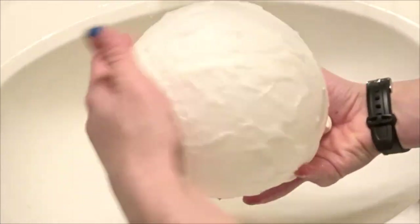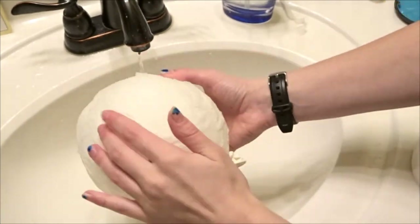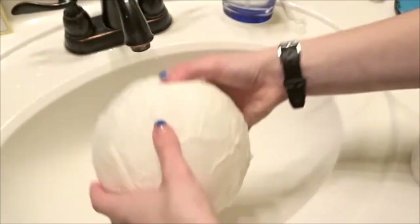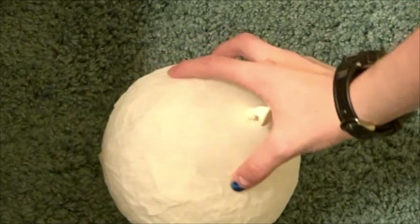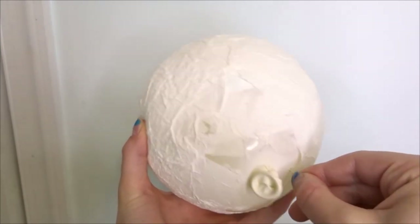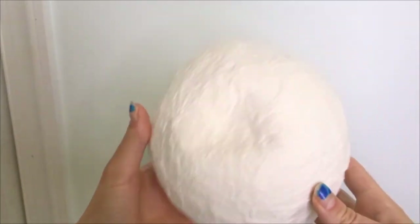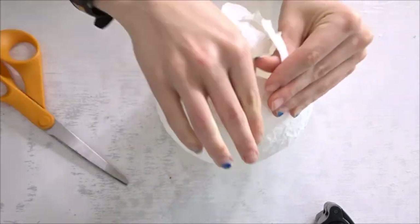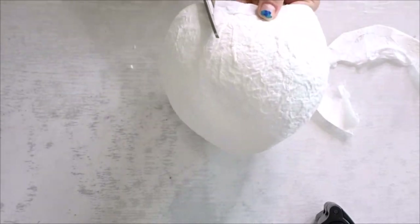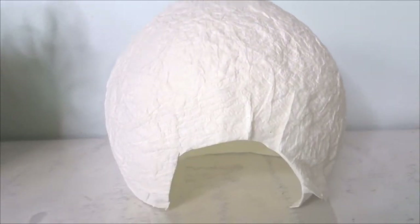Make sure you're getting a pretty thick layer on there — the thicker the better, because it will stand up and hold better. You can also use colored tissue paper; for example, orange tissue paper if you wanted a pumpkin for Halloween. Let it dry — mine took about a day. Once dry, stick the balloon with a needle or cut it with scissors, pull the balloon out, then cut the bottom flat so it stands up, and cut out a little door for your hamster to go in and out. And there you go — a really cute snowball hideout!